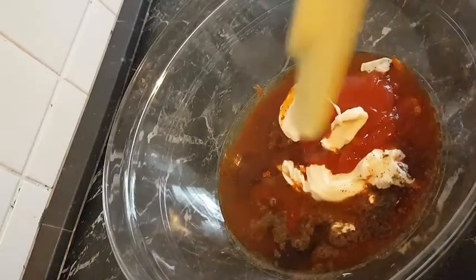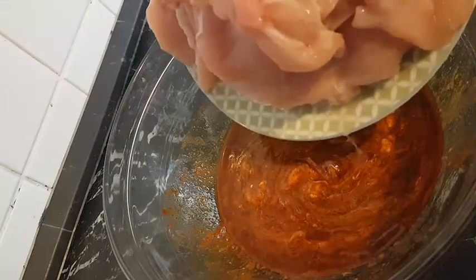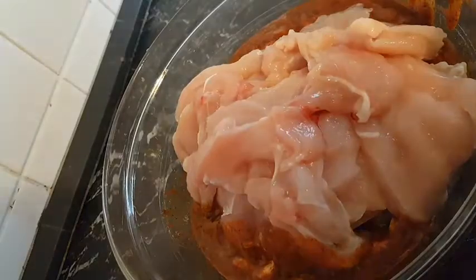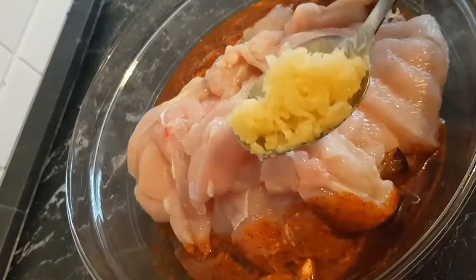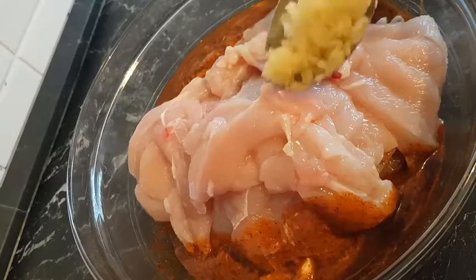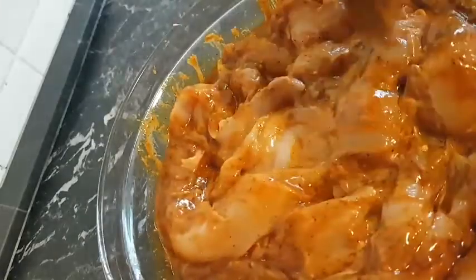I'll mix everything together, then add one kilo of chicken breast which I've cut into tiny slices. Also add one tablespoon of crushed garlic and then mix everything together with my hands. I will allow it to sit in the marinade for about 30 minutes.